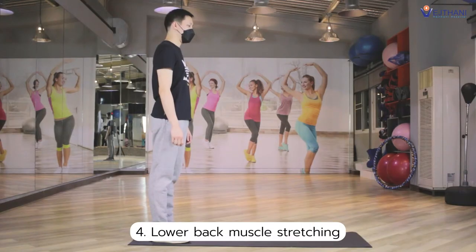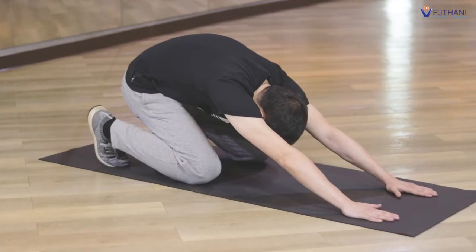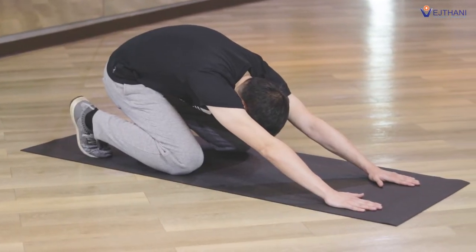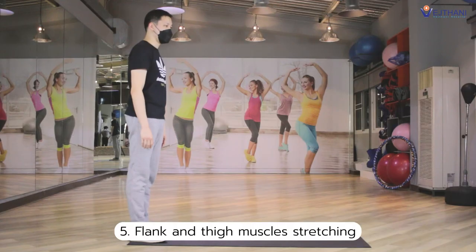Next, lower back muscle stretching. Kneel on the ground, sit back on your heels and fold forward. Extend your arms out in front of you, then you will feel a stretch in your back. Hold for 30 seconds and repeat it again.